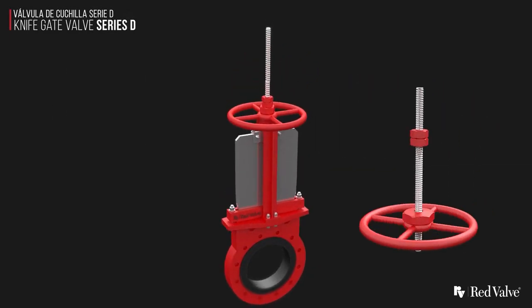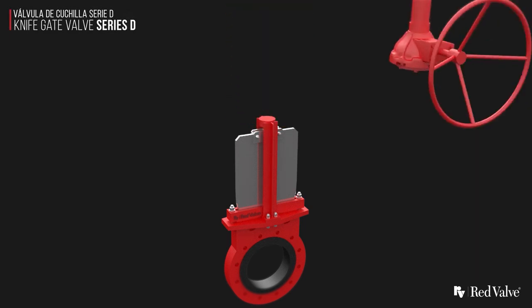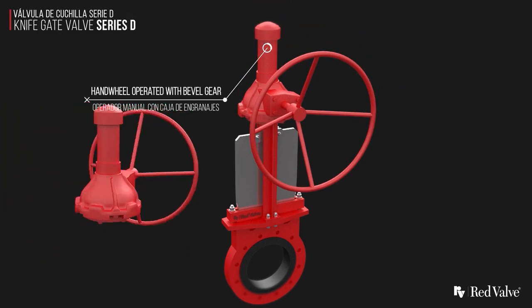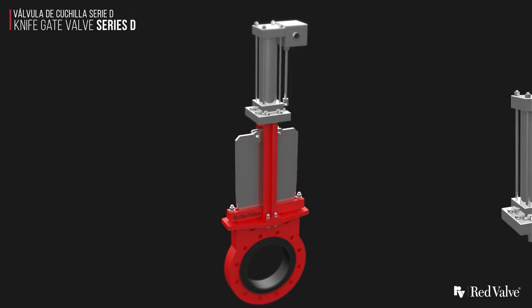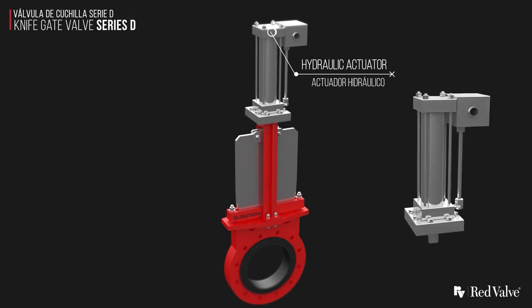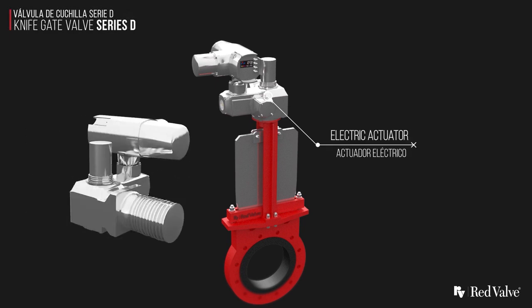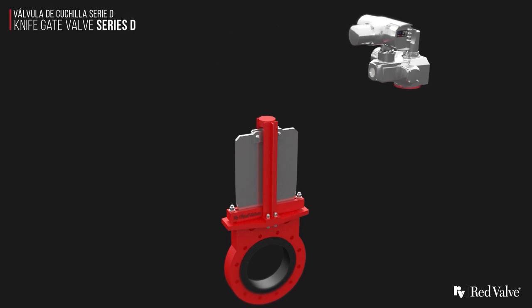There are many actuation options available: hand wheel operated, hand wheel operated with bevel gear, hydraulic, electric, and pneumatic.